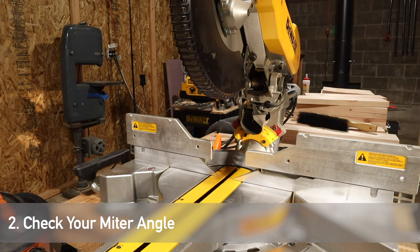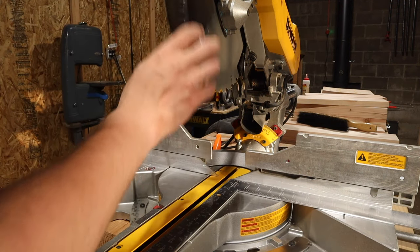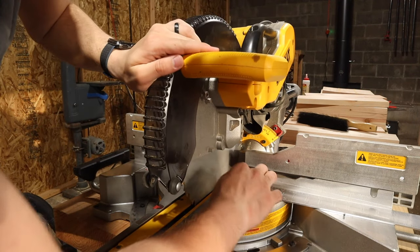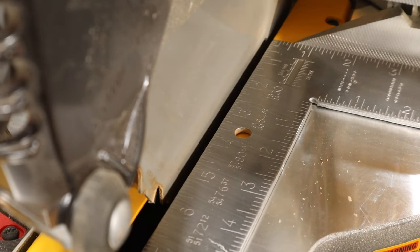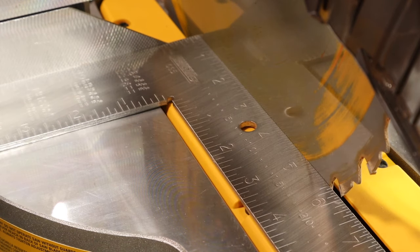First we're going to check the miter angle, which is the cut made when the saw rotates around its center vertical axis. For a centered cut, we want the blade lined up perpendicular to the fence. When you slide your carpenter square up against the blade, it should be flush with no gaps. Make sure to check both sides.